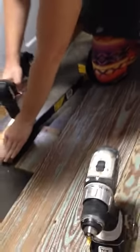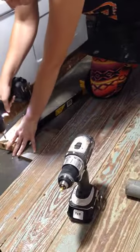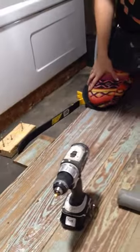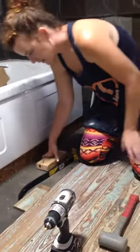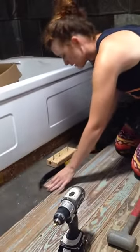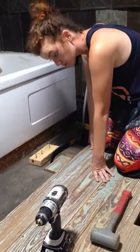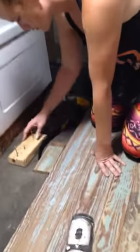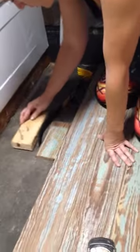Unscrew the board. I'm face screwing everything because I oiled a section of the floor and decided I like the way that looks better than the nails — so they're kind of like little surprises. You just pick a spot where you think you're going to close the most seam.